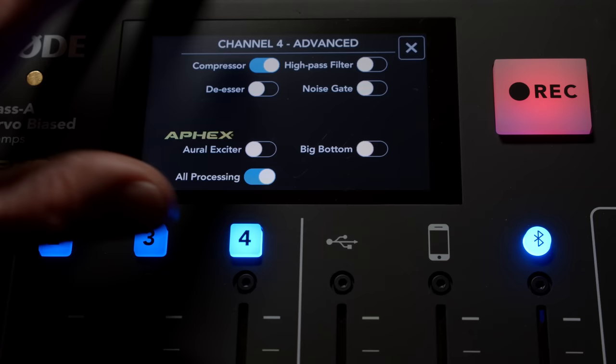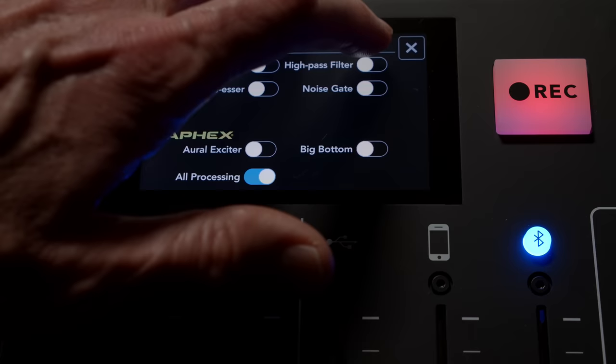Now it's back off. Next up is the high-pass filter. In most cases, I think this is a good setting to use. You probably couldn't hear a big difference — it's a fairly subtle high-pass filter, and really all it's going to take care of is if there's any sort of low-frequency rumble in your recording space. I think it's a good idea to turn it on.